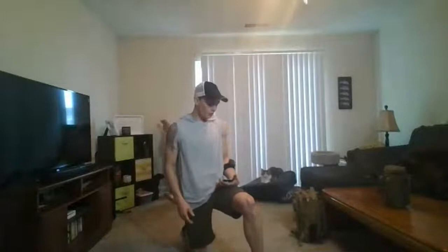Hi everybody, Coach Jared here. Sorry about all the interruptions, but we're going to try it from my laptop and we'll see how it goes. I got a fancy new light, so I'm going to pull up a timer so I know exactly how long we're going to warm up for. And let's get right at it.